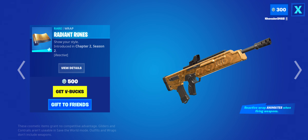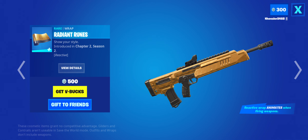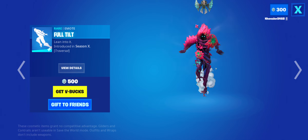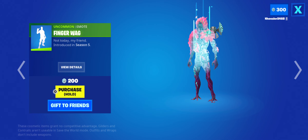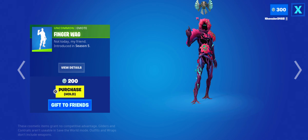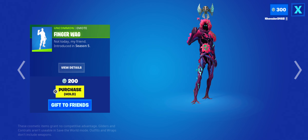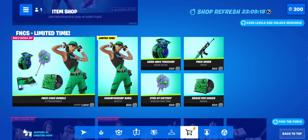The Radiant Ruins wrap definitely has a gold tint, I will admit, but it's pretty good for the most part and kind of worth buying. The Full Tilt emote is back — it is one of the fastest, if you didn't know. I won't say it's bad, but there are kind of better options. The Finger Wag is back. What can I say — it's just a finger wag. Kind of worth buying, but you wouldn't really see me using it that often.